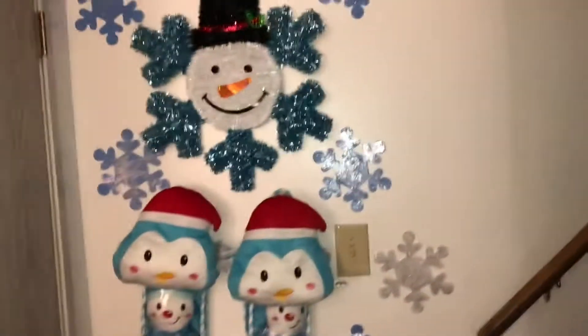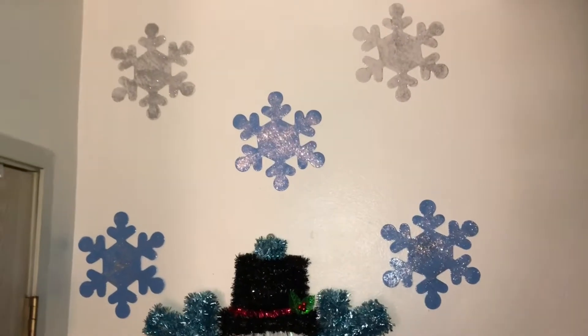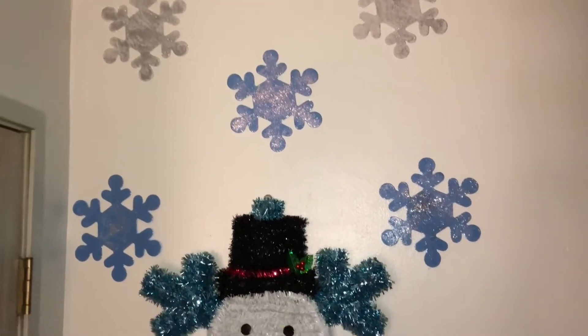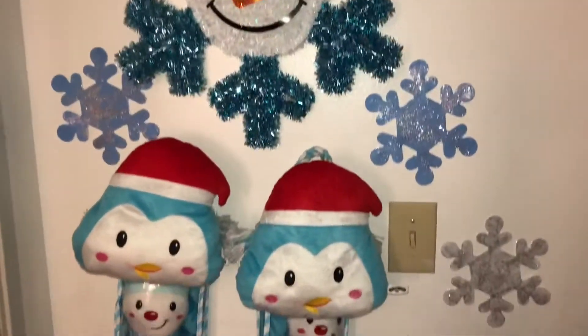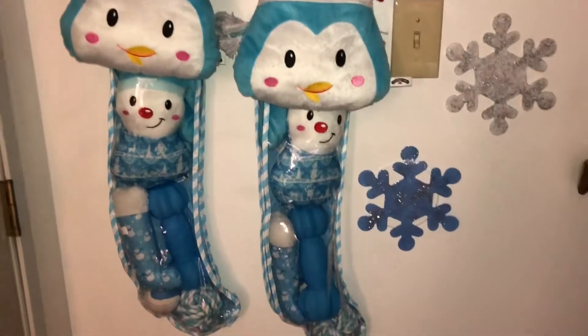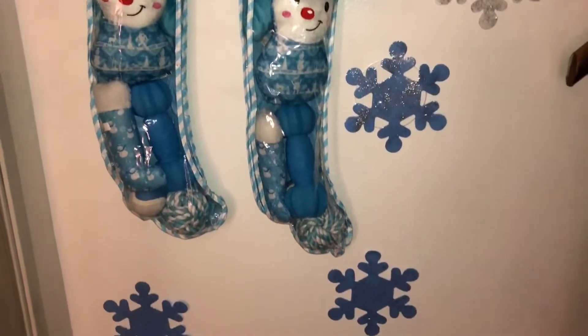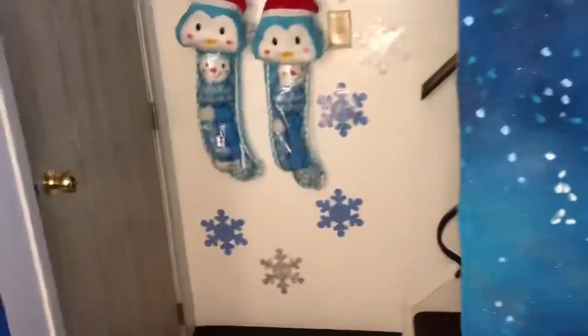Going over here on this wall, continuing with my snowman theme, I also DIYed snowman flakes, and then I hung two stockings for my grand dogs. That's the way that wall looks — let me step back for an overall view.